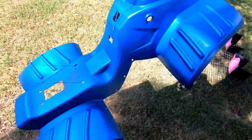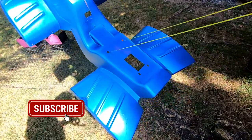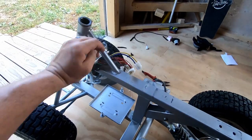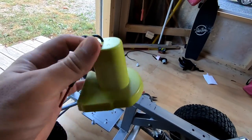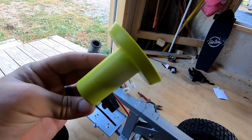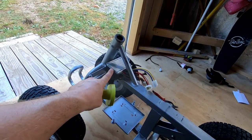Got the first coat of blue on — this looks pretty awesome. So here's the frame. Got everything unhooked. What we're going to do is replace this controller with a 36-volt, 1,000-watt controller. I'm going to be hooking up two of these in series and running this on two 18-volt batteries, so it'll give me 36 volts total.